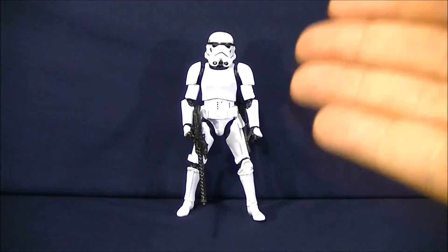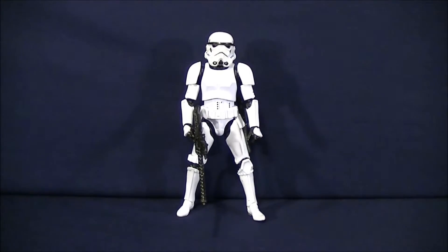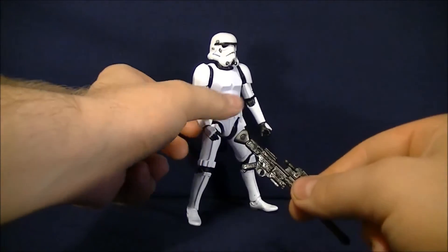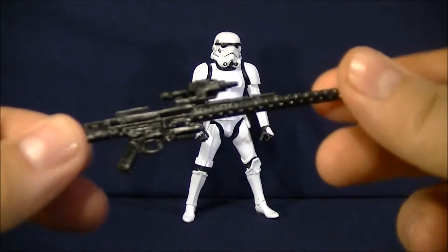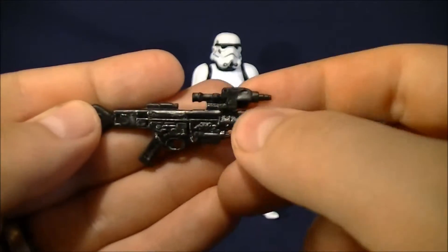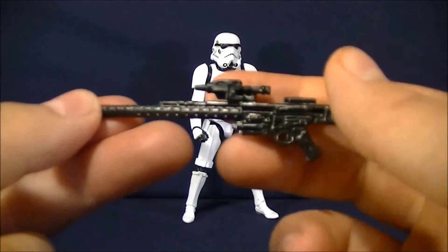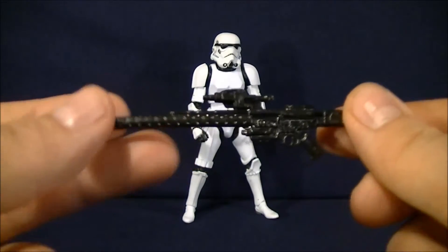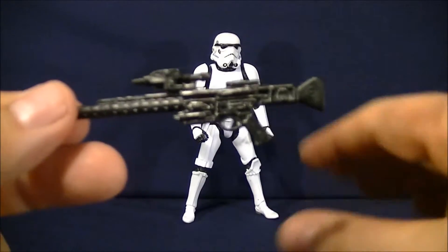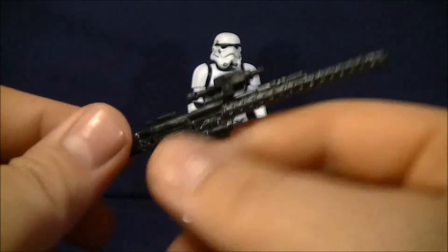Alright, so first we're going to go over his accessories. If I get the name wrong on the weapon, please let me know in the comments. But from my understanding, this is called a DLT-20A Blaster. Getting it off his hand and bringing it in for a closer look — it looks really nice. I like all the molded detail on this weapon and I really like the scope on it. It's overall a very nice looking gun. Another thing to point out is this is also the preferred weapon for the bounty hunter IG-88, the droid bounty hunter you've seen in The Empire Strikes Back standing with all the other bounty hunters — a really tall, lanky guy. So that's a little bit of history on the gun.